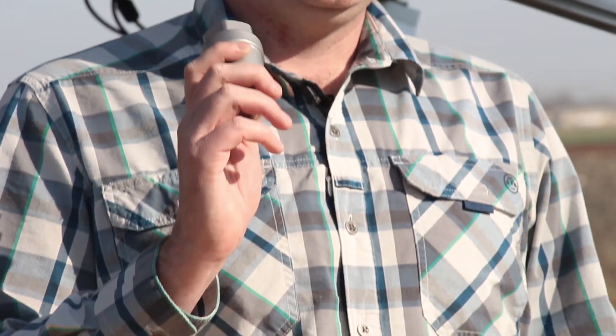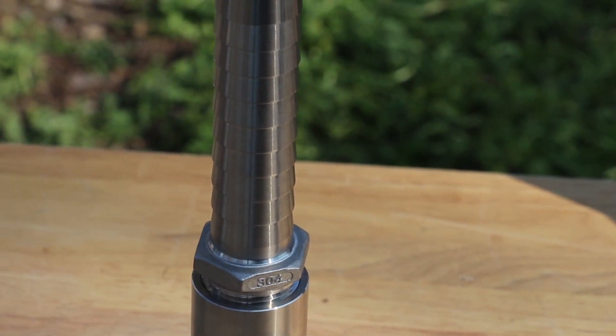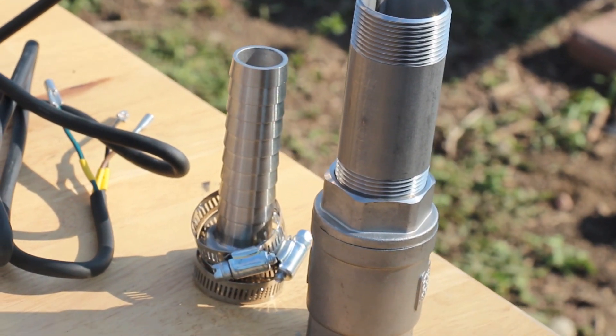If at all possible, we do recommend getting stainless steel fittings. The good news is we carry all of the hard-to-find stainless steel fittings, so if you need one, you can give us a call and we can help get you set up with the proper connections.